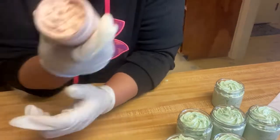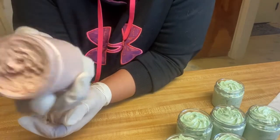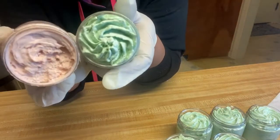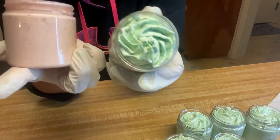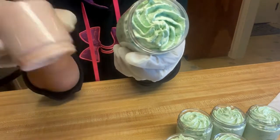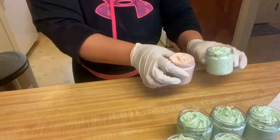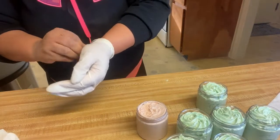This one was the store-bought base and it was the very first one I did. You can see the difference — it was piped and it fell flat. I did send these out to my testers; it did not make it through shipping, it completely melted and the oil separated. The one I handmade was very light and made it through shipping. I live in a very hot humid state and I need to be able to ship these no matter what the weather is, and the store-bought one isn't cutting it.